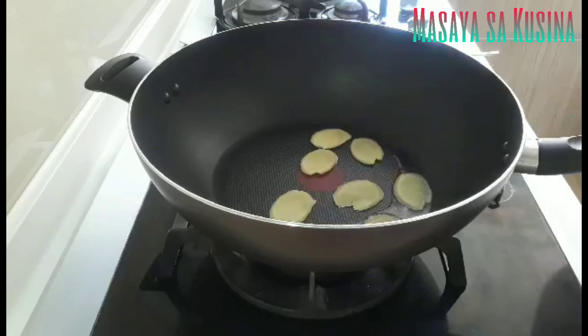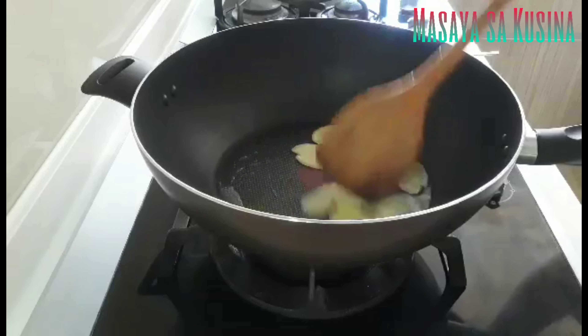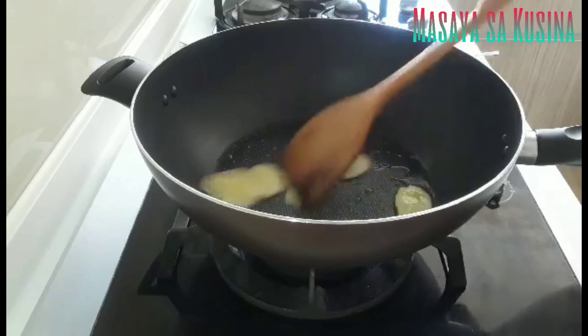I put the egg in the pan. It is very good. Good.